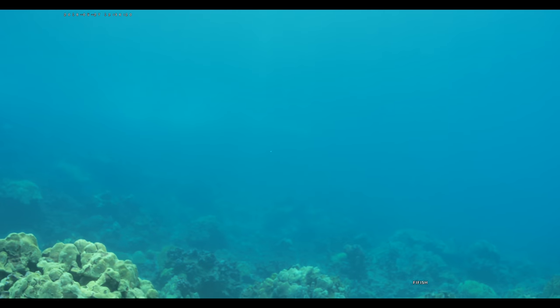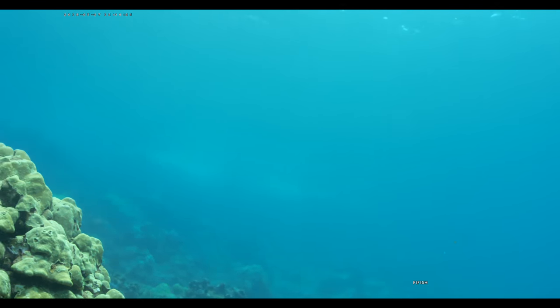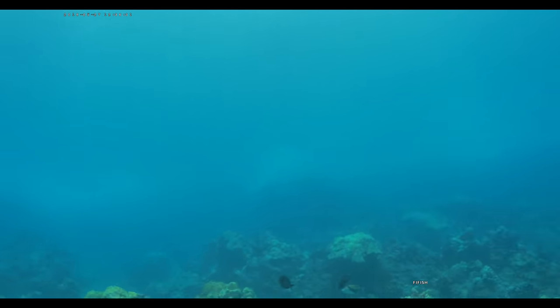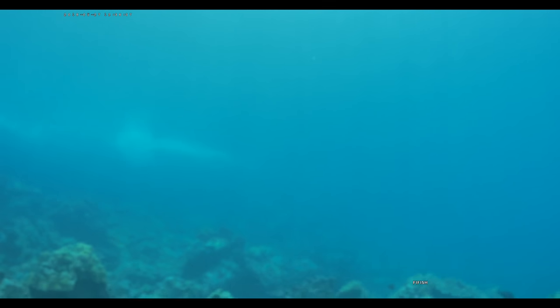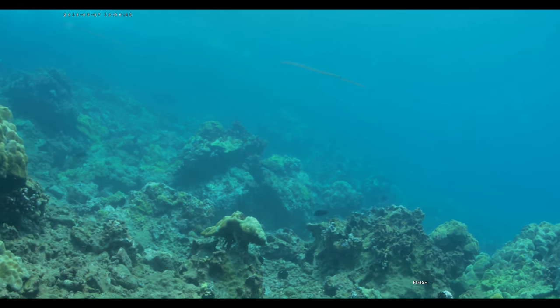Getting over this little ridge and then we'll drop it down. A little autofocus right there — worked perfectly as that coral came into view. Whoa, we want to get off this coral. Full stick forward.